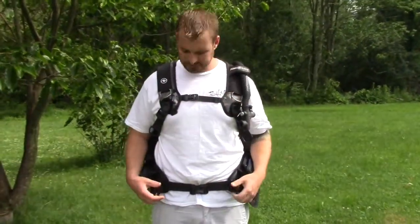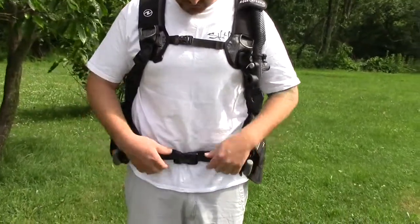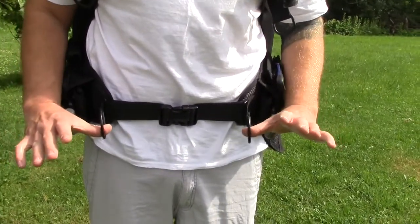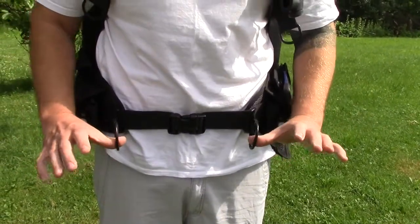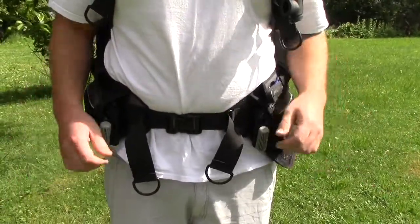One of the things I love about this BC is the cummerbund — the waistband here. It's got a nice durable clip and it's got two D-rings on the end that are very easy to adjust. Even with large gloves on, you simply pull them and this thing gets tighter, which is great because as we all know, when we get in the water these things tend to loosen out a little bit.